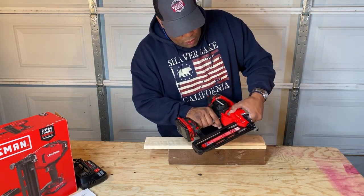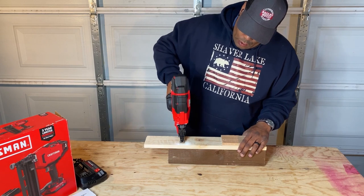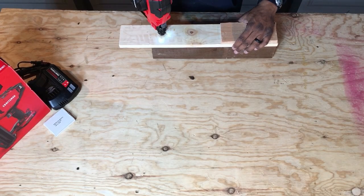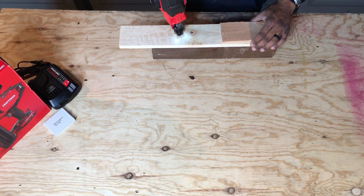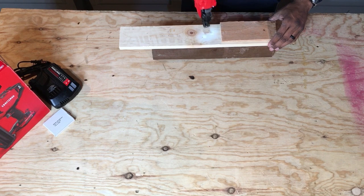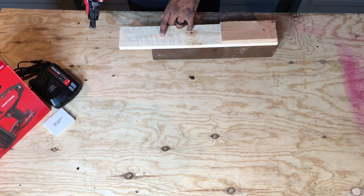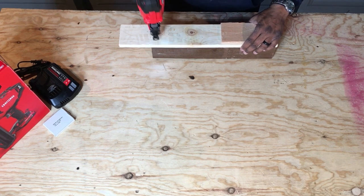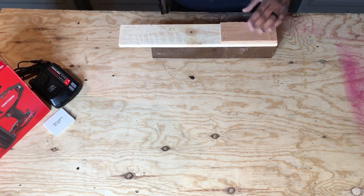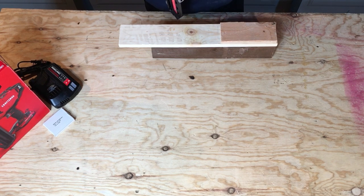We'll get a chance to change the depth adjustment here and lighten it up a little bit — that took the nail in fairly deep. It feels pretty good actually. It's lightweight as you move along. It's not a rapid-fire mode, but it does move along pretty quickly, and that's definitely a good thing.